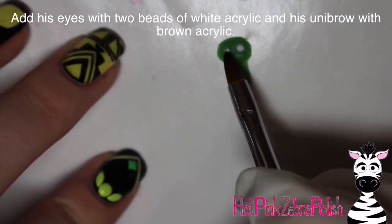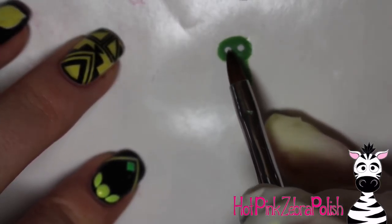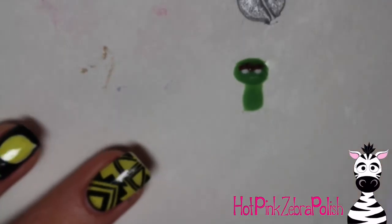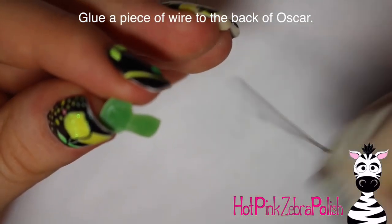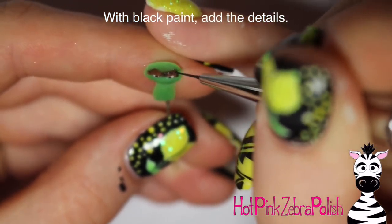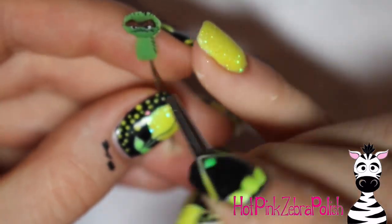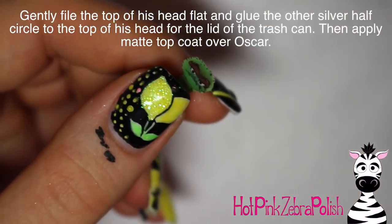Take tiny beads of white acrylic and add those for his eyes. Then take some brown acrylic — fairly wet, monomer-heavy — and create his unibrow. Set it down in the middle and pull it around the eyes. It needs to be wet enough to pull but not so wet it spreads out. Then glue a piece of wire to the back side of Oscar and another piece on the other side. With black paint, add his pupils, do some outlining on his unibrow, add his little frown, and add fur texture on the sides of his head and body. Gently file the top of his head so it's nice and flat.